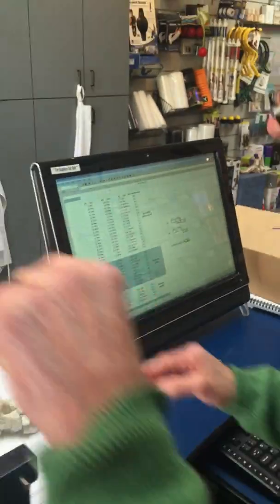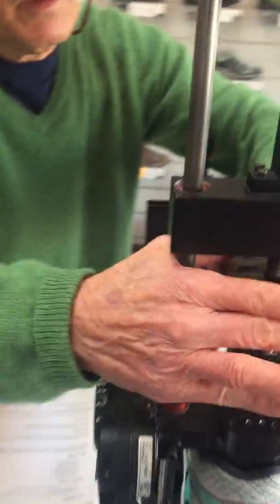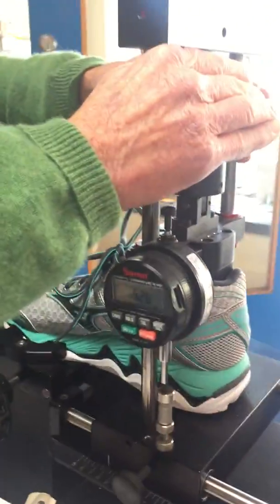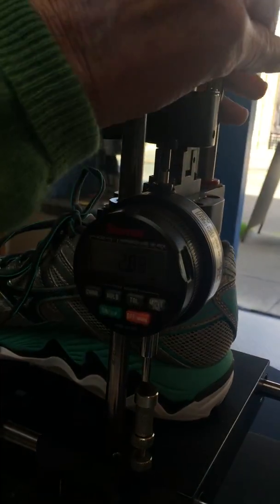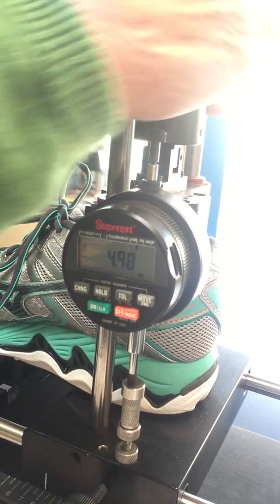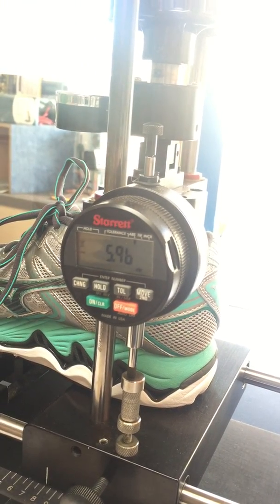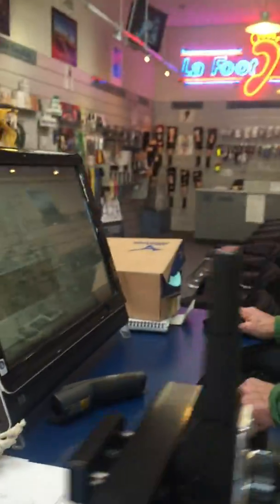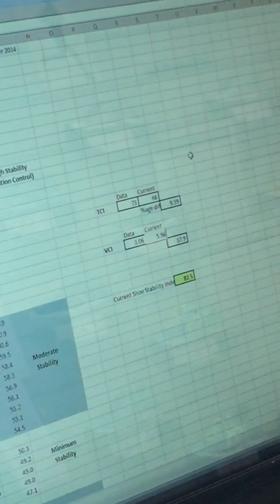Let's go to the rearfoot stability. That is about 5.96 millimeters, and that provides us with an overall stability rating of 70.9.